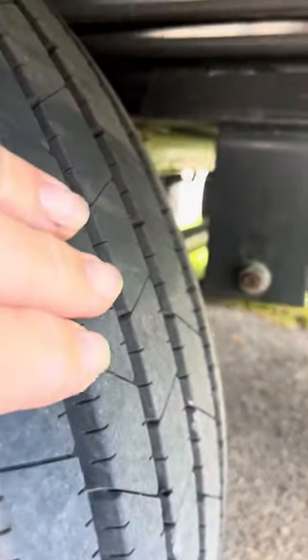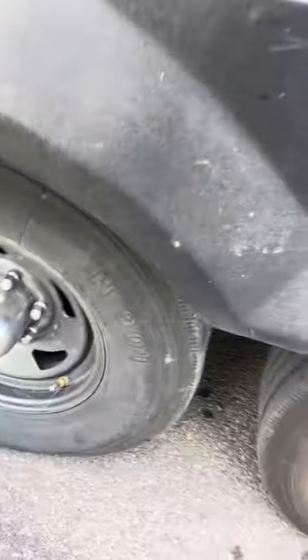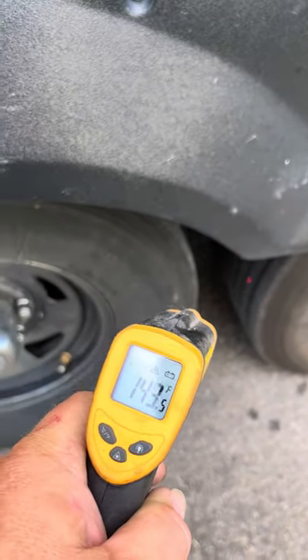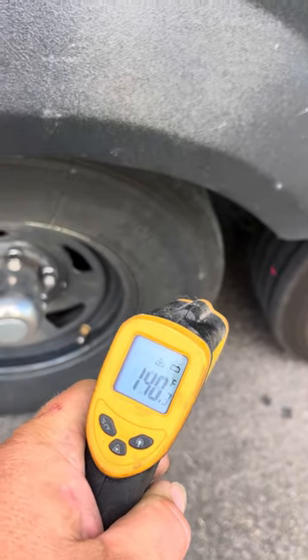Here's another Hercules. As you can see, these are smooth, straight across all four ribs and the same tread height. That tire is between 134 and 140 degrees Fahrenheit.